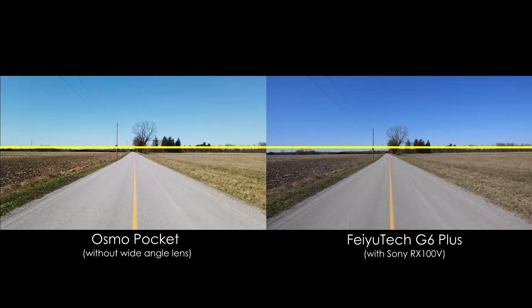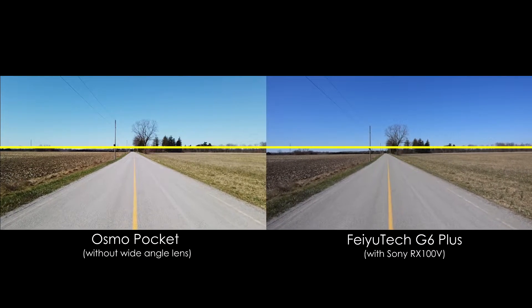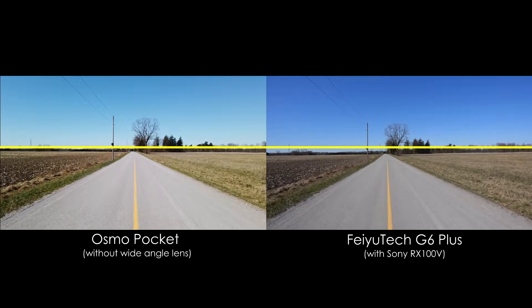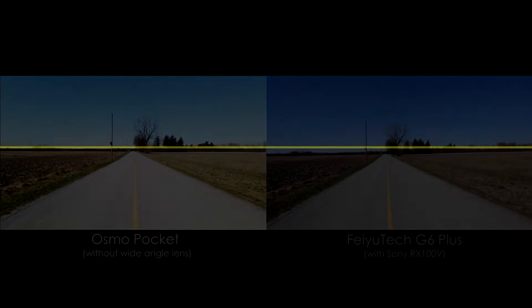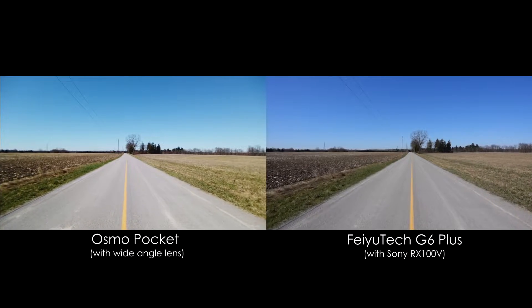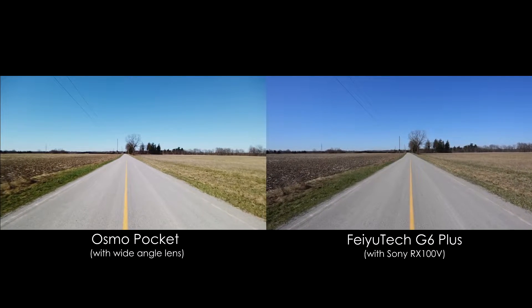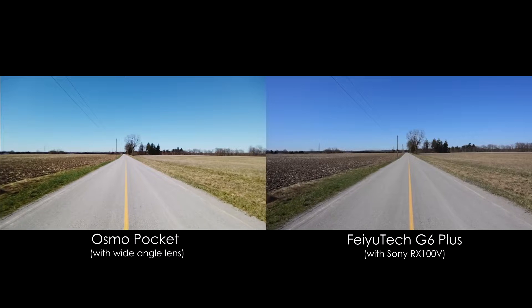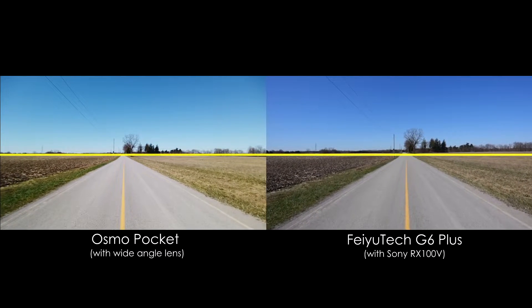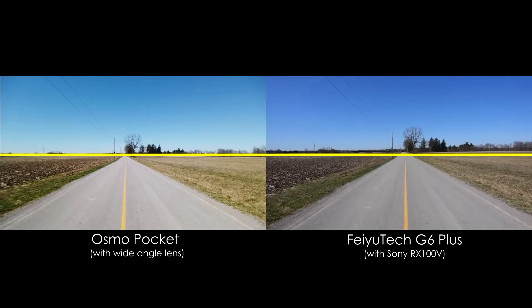The Osmo is keeping the horizon perfectly locked in while the G6 is beginning to lose it just slightly. Next I do the same test with the wide angle lens on the Osmo Pocket to see if that makes it even smoother, although with how the Osmo is performing here, it would be hard to imagine it being even more stable than this. They're both doing a good job of keeping the horizon level but the Osmo has the edge again.